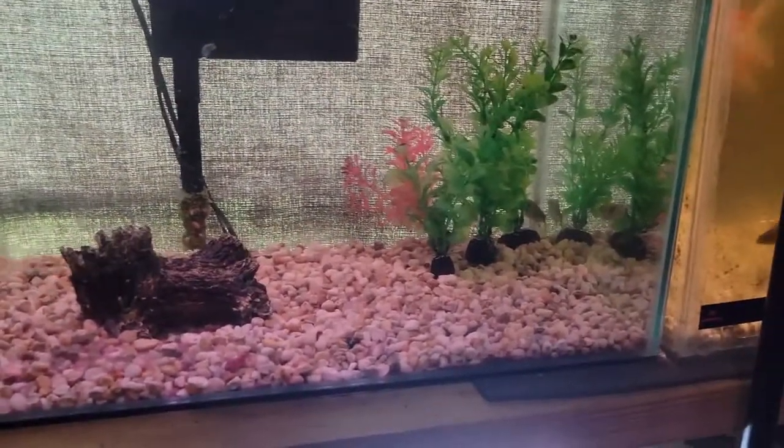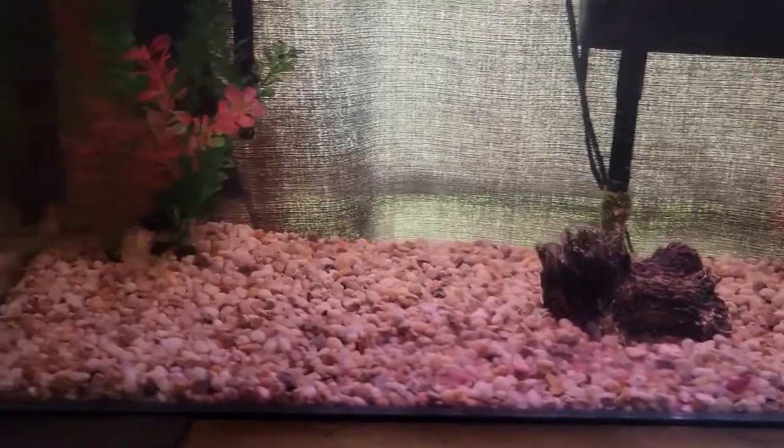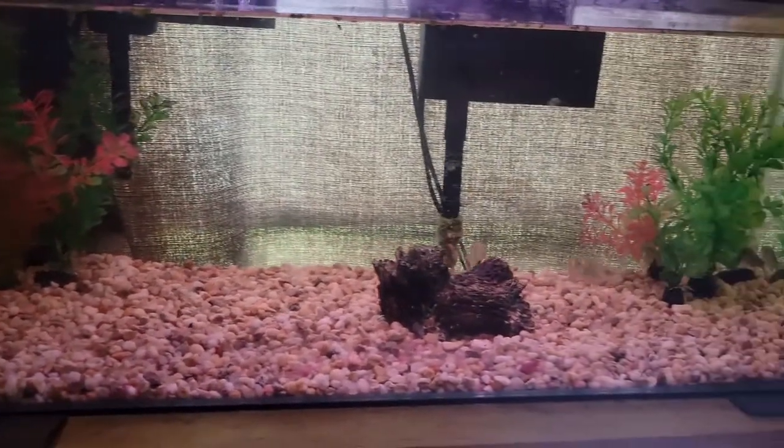Bare bottom aquariums are a great option if you want easy maintenance and just want to enjoy your fish. But just know that you'll see the fish waste, mulm, and uneaten food every single time you walk by the tank — it just rests on the bottom glass with no way to hide it. Also know that your bacteria colony won't be as strong as it could be with substrate. That's partly why I'm slowly converting every bare bottom aquarium in my fish room to having at least a gravel base, even if there are no other decorations.